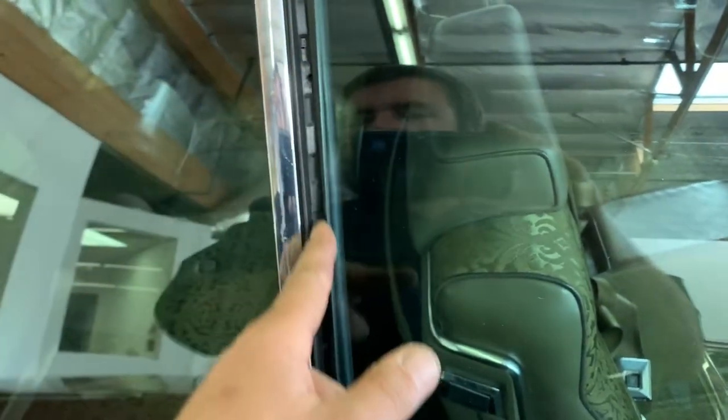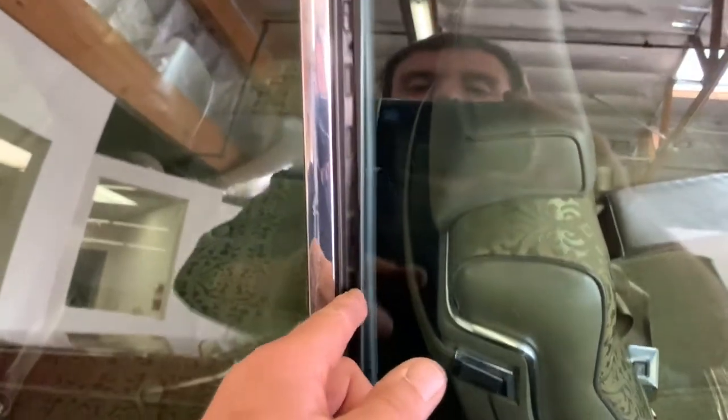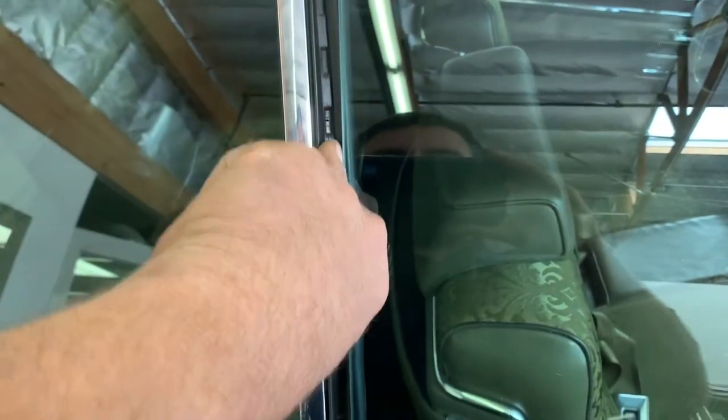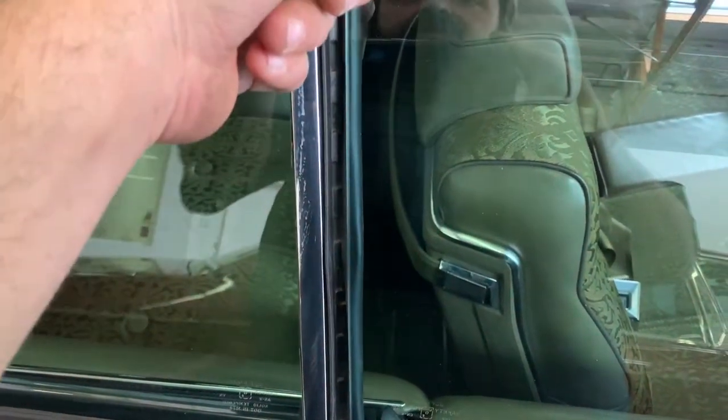We were at Cars & Coffee a few weeks ago and I was talking to the owner, Steve, and he showed me this — that's why the car's here now. It actually popped out at Cars & Coffee, so we took care of it, popped it back in, went up and down, and we saw exactly what it did. So we will be adjusting this glass back and adjusting it down up here at the top.